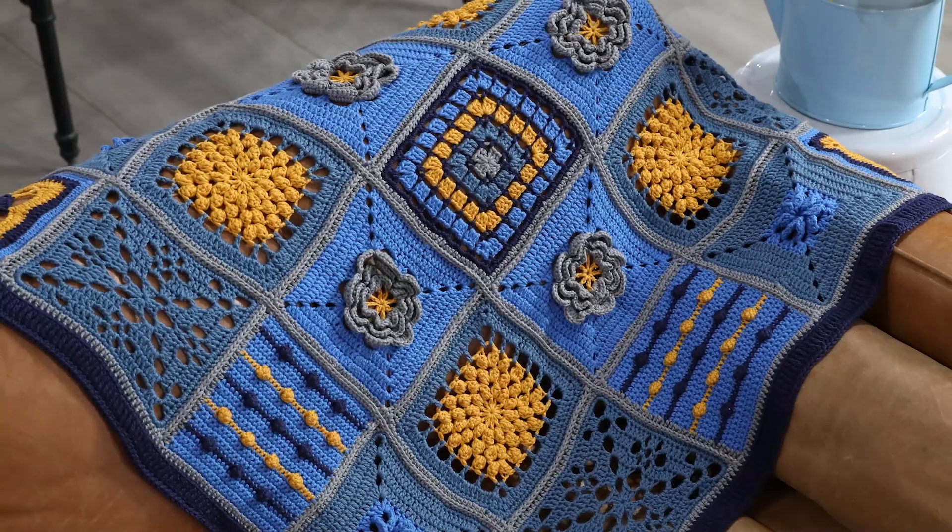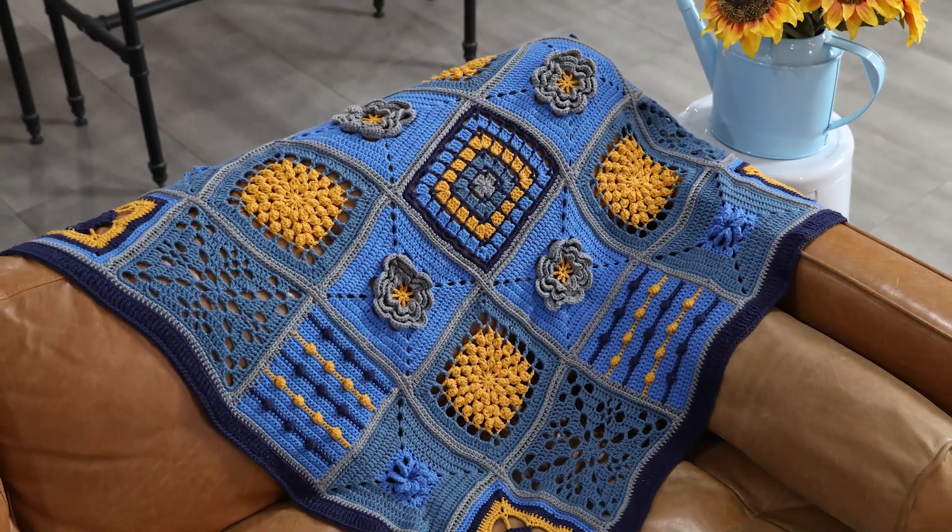Hi, I'm Sarah Delaney at One Big Happy Yarn Company, and I'm so excited to take you along on a block of the month journey with me. We're going to be making this incredibly colorful and texture-filled blanket.